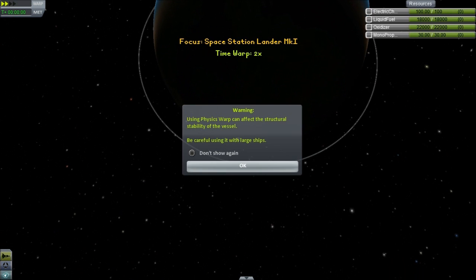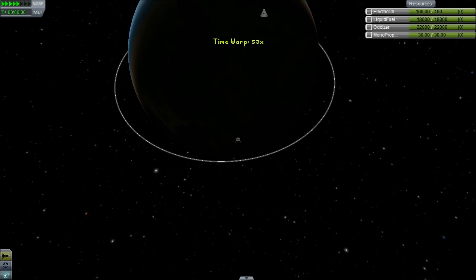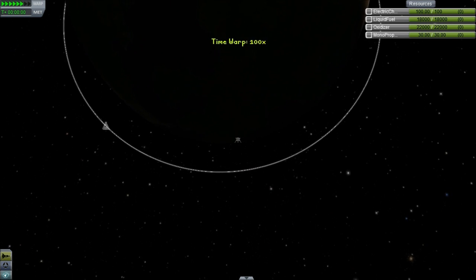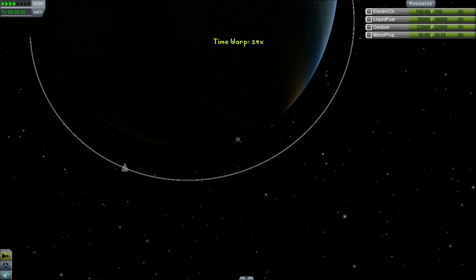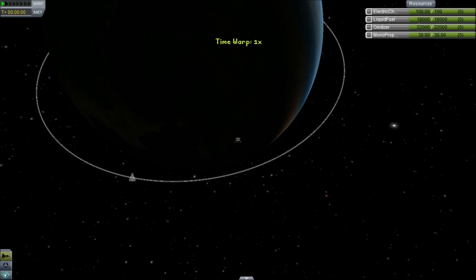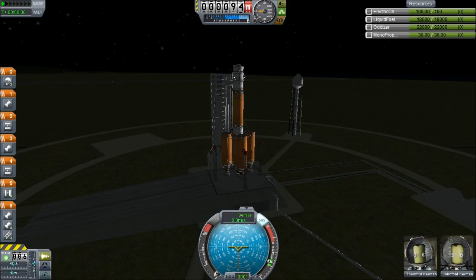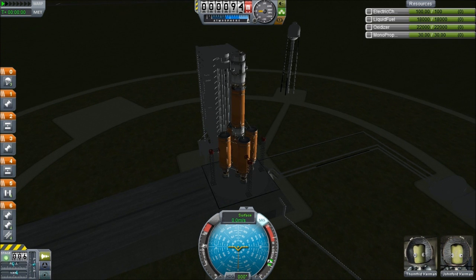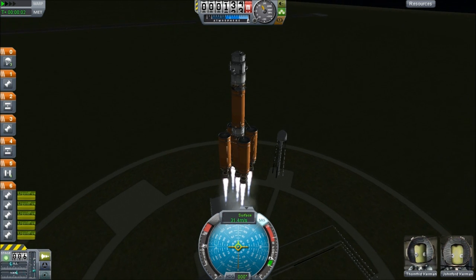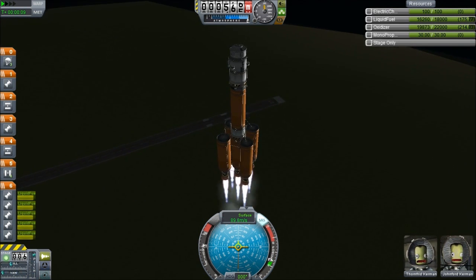We warp again to get the space station in the correct position. There we go - not physics warp - come around. That was where we missed the opportunity, missed the launch window. They had to refuel, they had to build a whole new ship because we blew up the last one. There we go, ship is in position and we are ready to relaunch. Let's probably just not time accelerate - here we go, launching in three, two, one, launch. Gimbaling can be turned off - there we go.